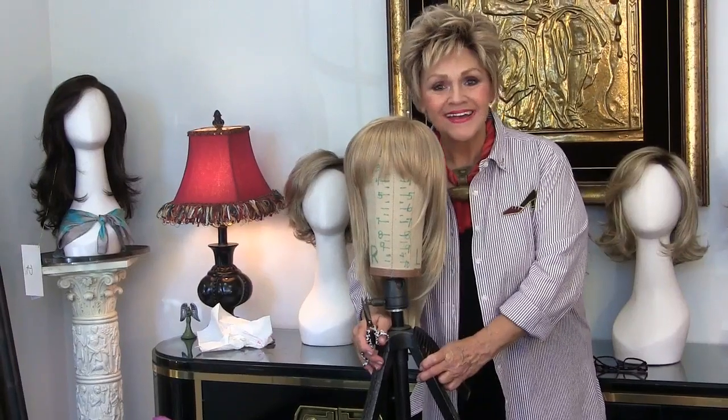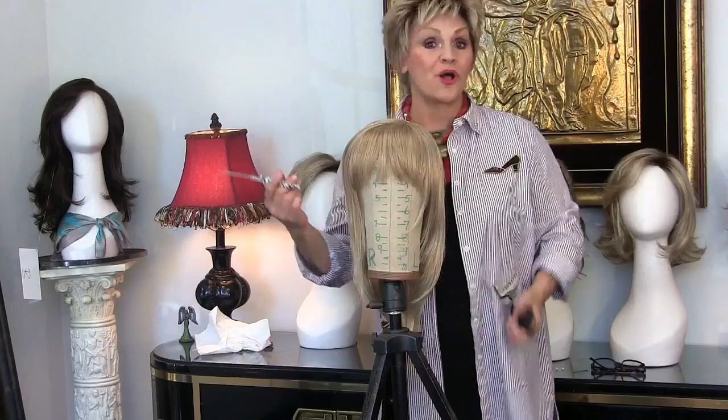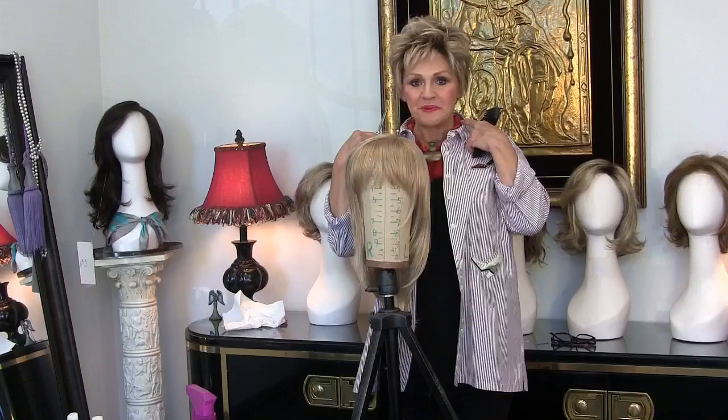Hi guys, this is Patti again. By the way, I wanted to tell you, this is my new summer wig. It's called Allure in 12FS8, of course my shaded praline, and this is a petite.